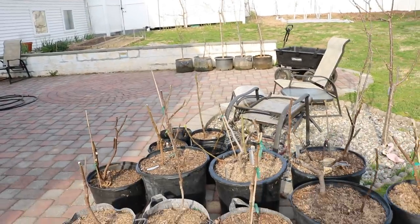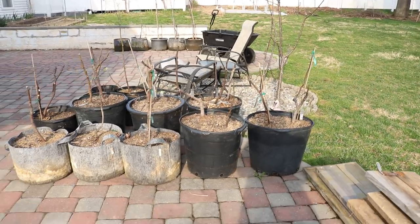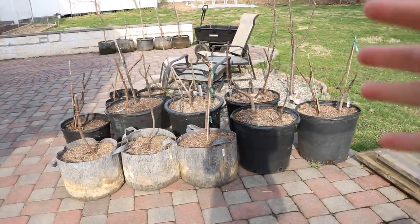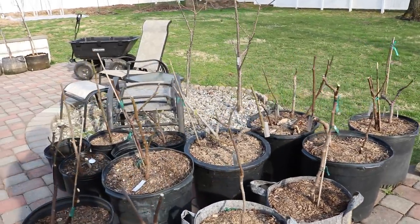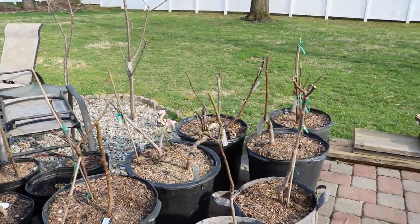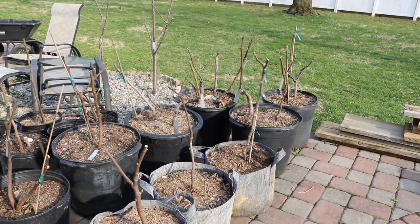You can see I live in a pretty cold place — zone 7a right outside of Philadelphia. In order to have these fig trees fruit in a season, we only have 180 days of growing, six months of frost-free growing days.